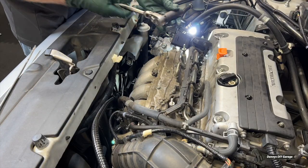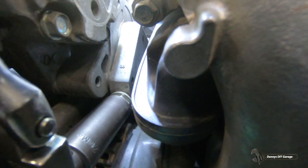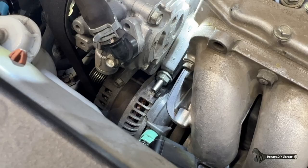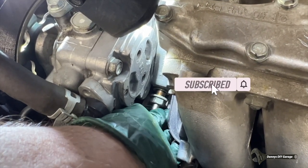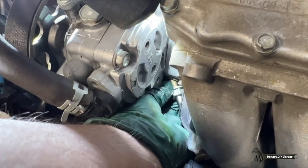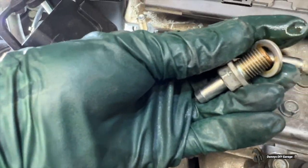Now it's a 17 millimeter socket on the ratchet. Make sure that's on the off position. Go ahead and get it on there, pull it back out, and just unscrew it. Be careful of the washer there — you don't want to lose that washer. There's the washer — I nearly lost it. And there's our PCV valve.